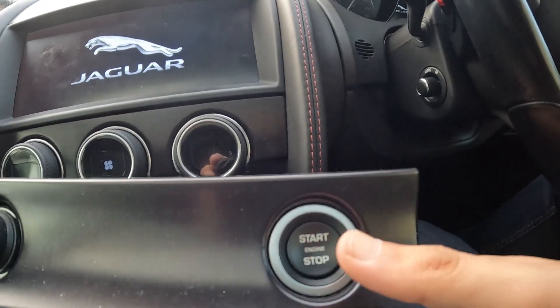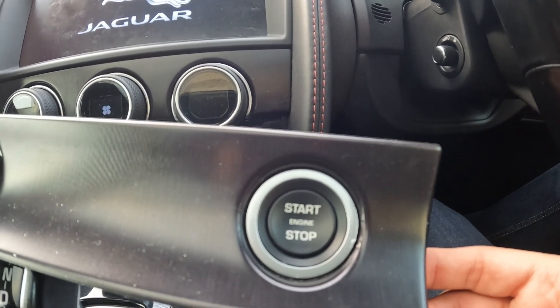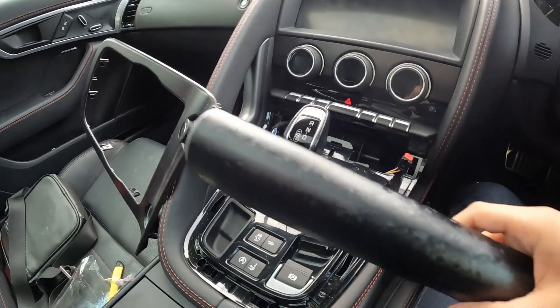I've already shown you how to remove the start/stop button, so for that click on the top right hand corner of the screen or the link in the description down below. So that's the centre trim now out of the way, and here's what I'll be wrapping it with.